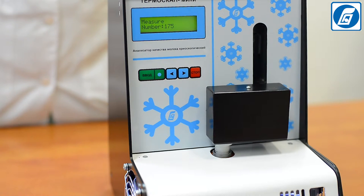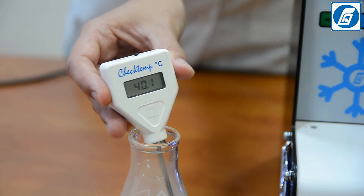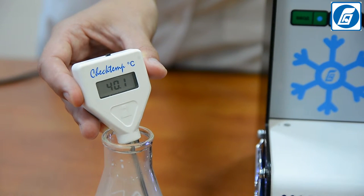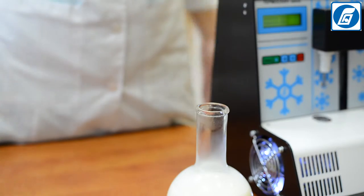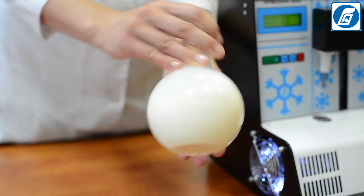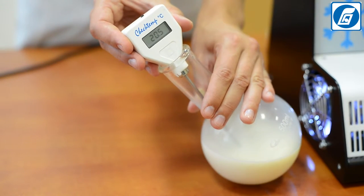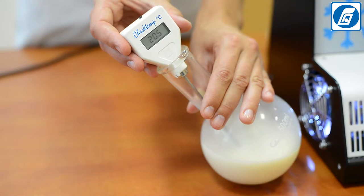If crystallization of the milk sample begins before the established temperature is reached, the cause is likely the presence of crystallized fat formed during cooling. Preheat the milk sample on a water bath to +45°C, keep it at this temperature for 5 minutes to melt the crystalline fat, then cool it to +20°C and immediately perform the measurement.